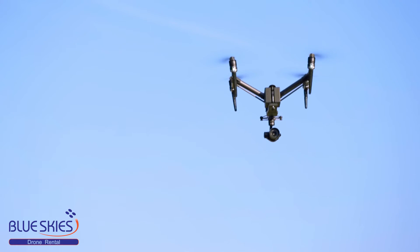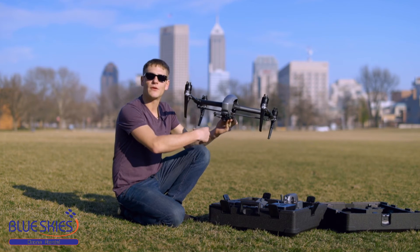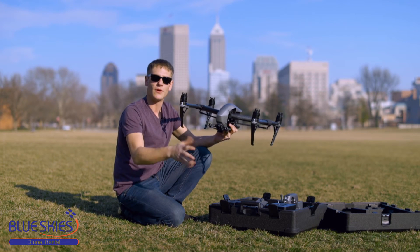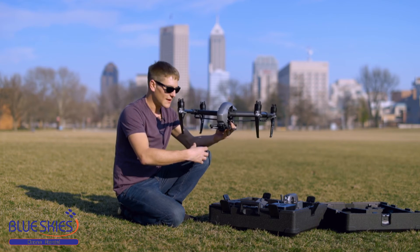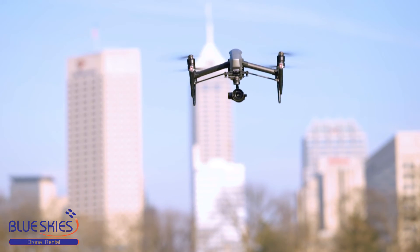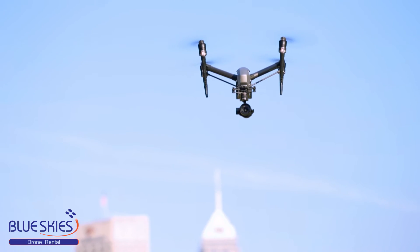Previously on the Inspire 1, if you wanted to check what was in front of you, the second operator would have to change his framing, reset the gimbal yaw to the front, then put it back to restart the shot. That's a serious waste of time in the air, so not only do you have more battery life, but you're more efficient with a dual operator and it just makes for a really pleasurable flying experience.